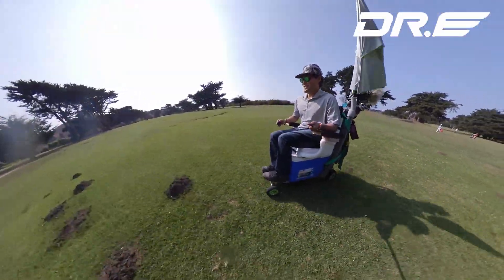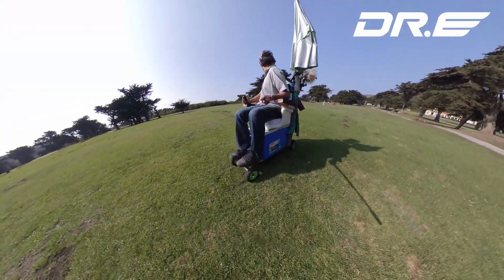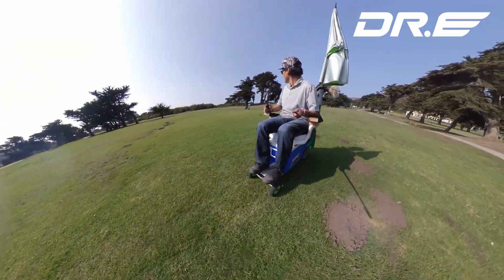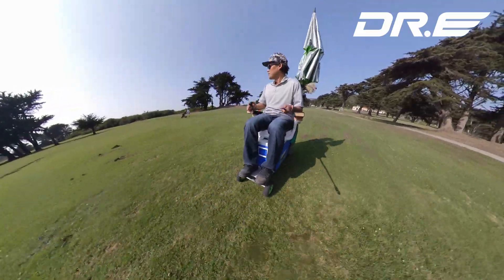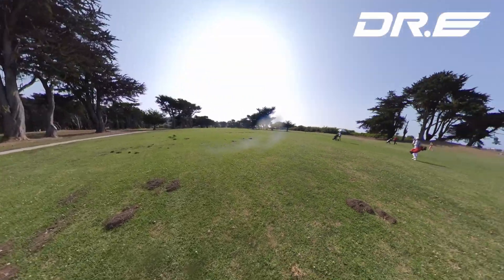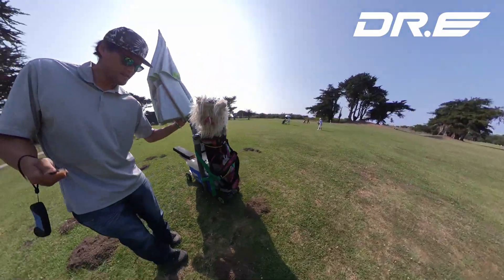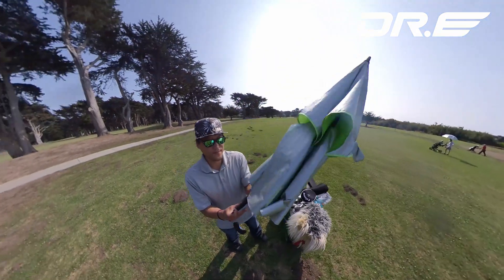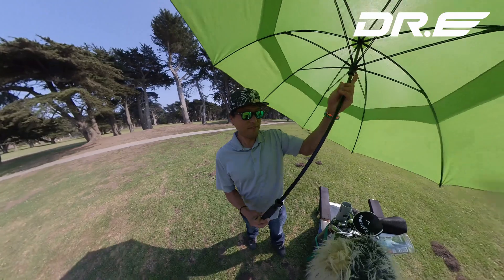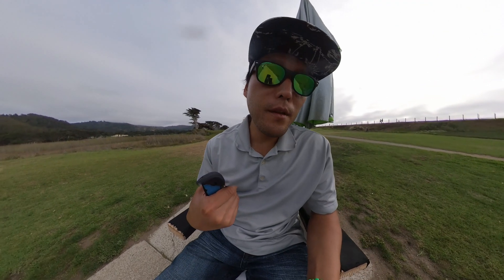A lot of golf carts now have a place for an umbrella and it's actually the same concept, so this is going to be great if you're playing golf. Like today I'm not wearing sunscreen — it's just going to be great. Hey guys, I'm on the 17th hole now.